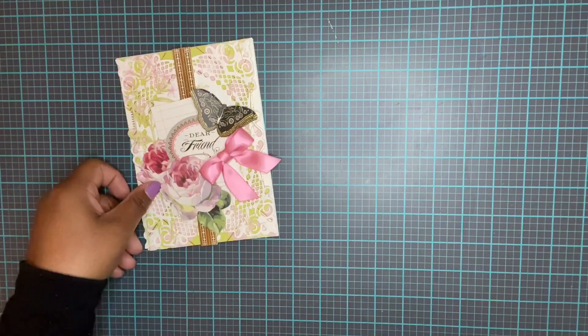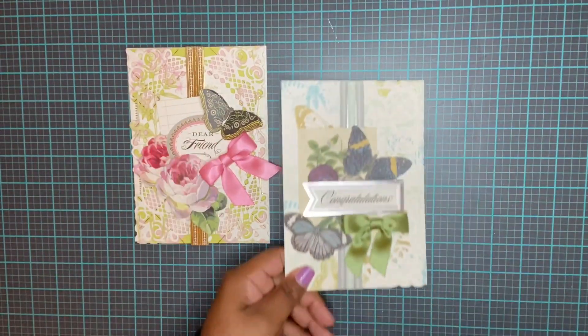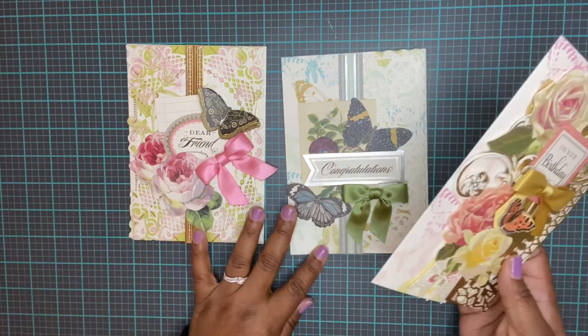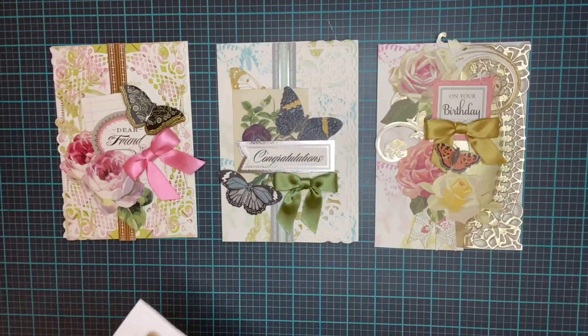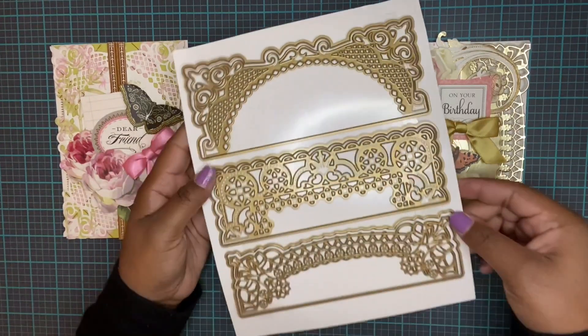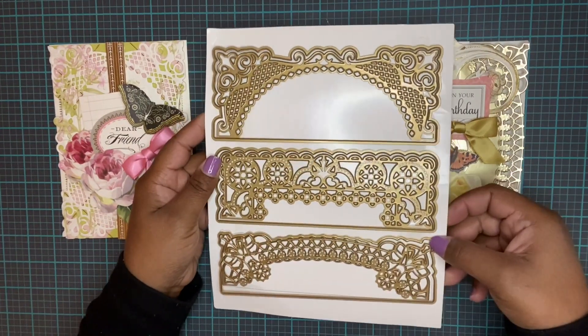So we have our first card, our second card, and our third card - all from the Grand Borders Die Set.